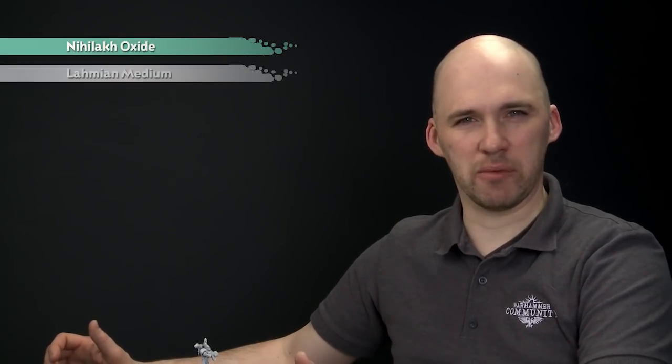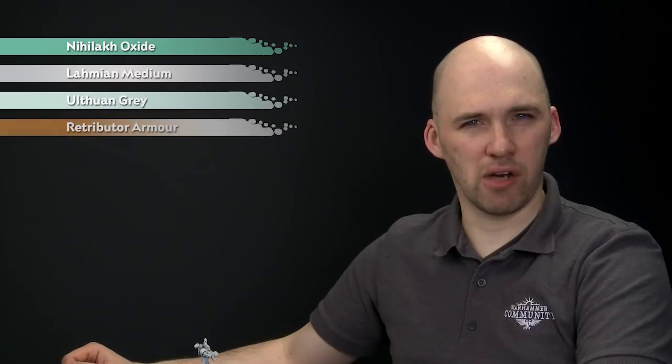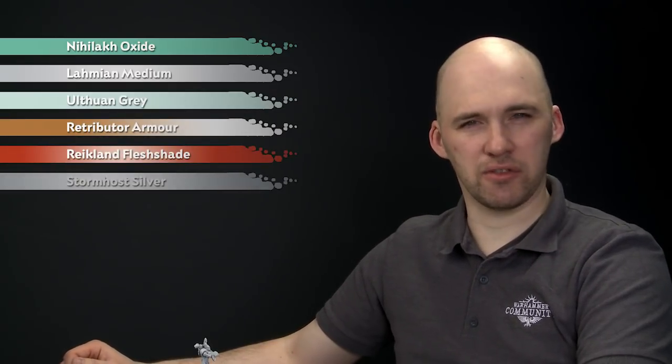The colours we'll be using: we'll start with mixing Nihilakh Oxide and Lahmian Medium, and this will go over the whole model to give that eerie kind of glow. Then we'll tidy back up with a little bit of Ulthuan Grey. Then for the trim itself we'll be starting with Retributor Armour, shading with Reikland Fleshshade, and finishing off with a highlight of Stormhost Silver.